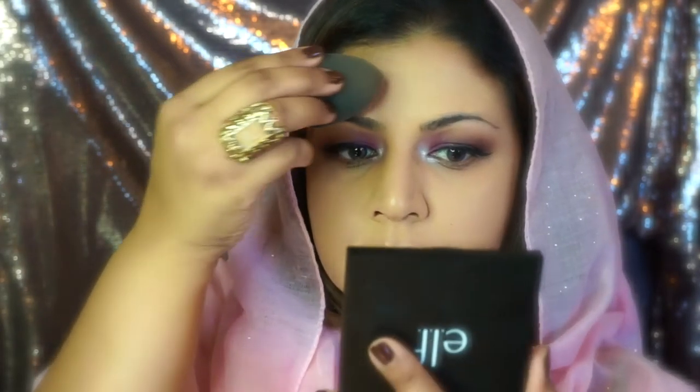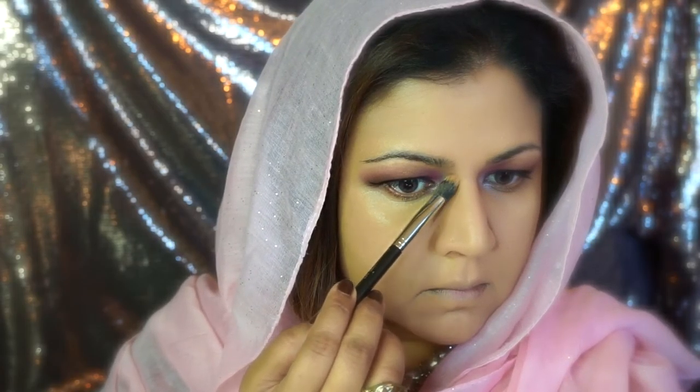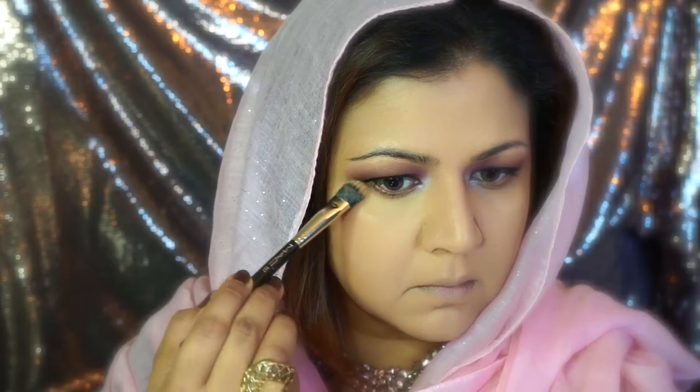I'm just taking my time and blending, blending, blending with the beauty blender. I want to make sure I have all the spots covered - rolling and patting in whatever motions I can to cover all of my face with the foundation. Then going back in underneath my eyes with the NARS Luminous, which is working as both a highlighter and concealer to brighten my under-eye area.